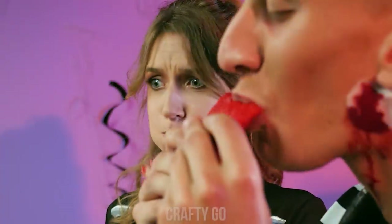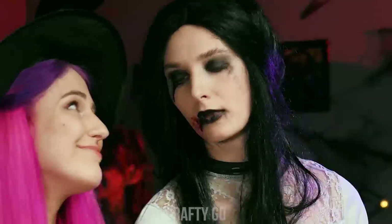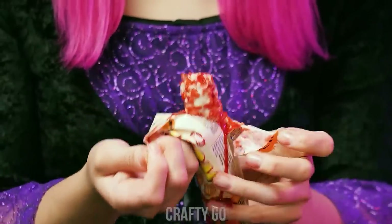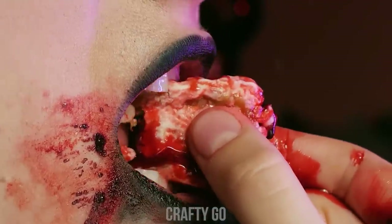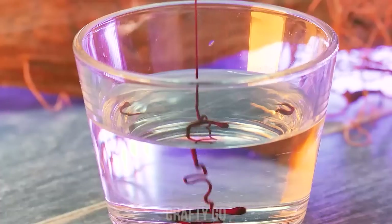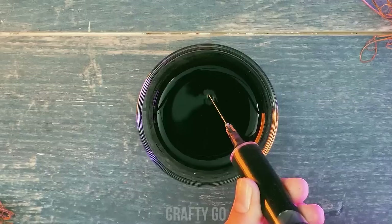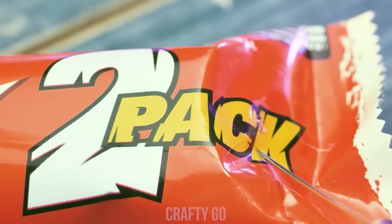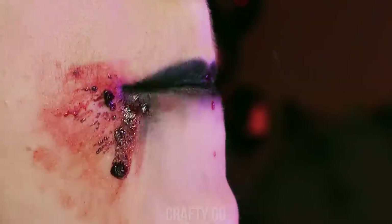That is sooo disgusting! I'm gonna throw up! Hi! Could I have some? I don't know… Please! Okay, okay… That chocolate is bleeding! Ewww! It's really good, see? Get some water, food coloring, and put the mixture into the syringe! Inject your fake blood and there you have it! It's really good!